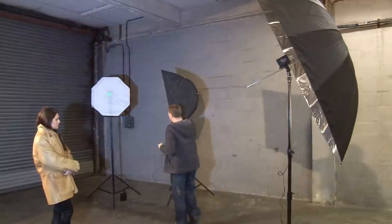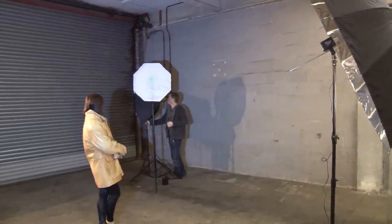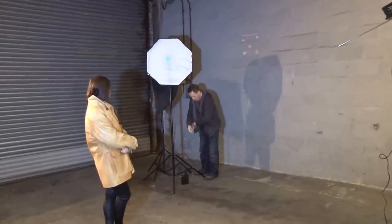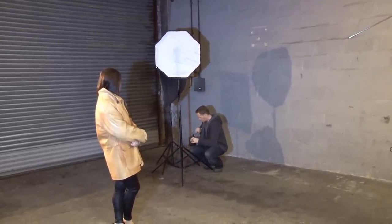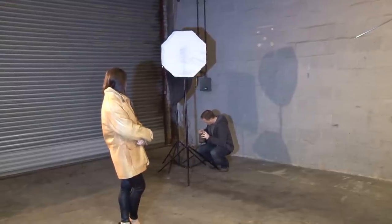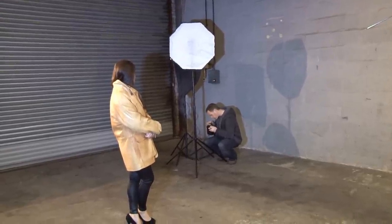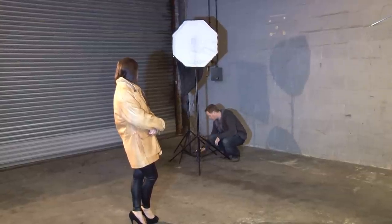If I move this around, just position it approximately where I want it. I'm going to turn this off for the moment, plug in the other light. So that's got two lights running off the same battery now.